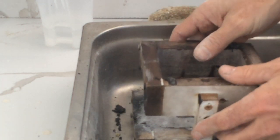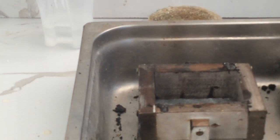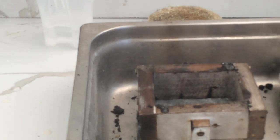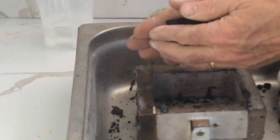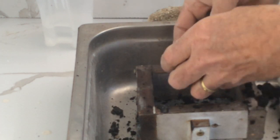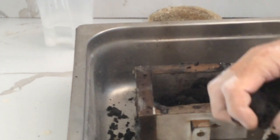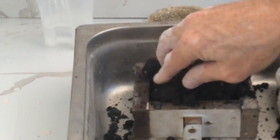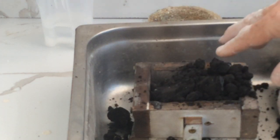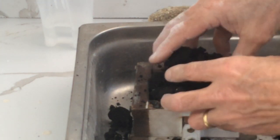Okay guys, the top goes on. Try and get some finer sand. I've left my sieve inside, so never mind. We'll do our best. Crush it up. I'm just making sure I have the video on. Thankfully it is.